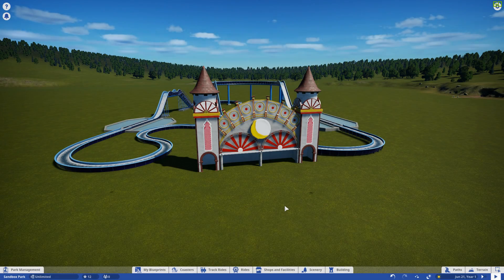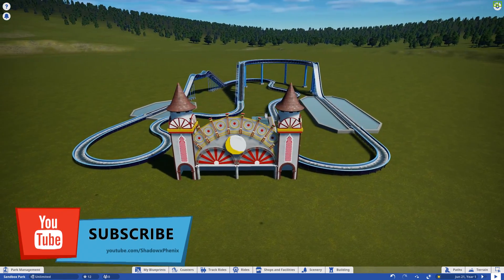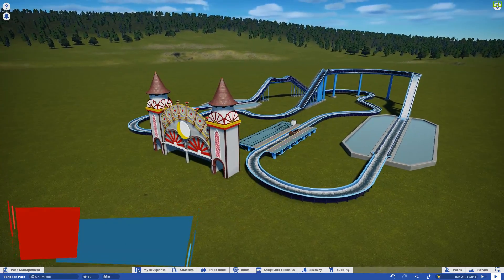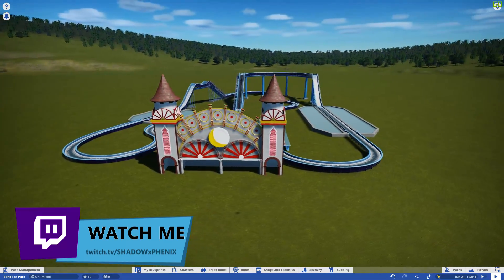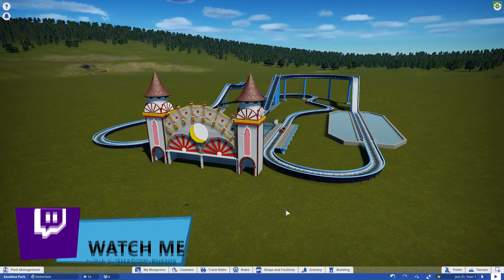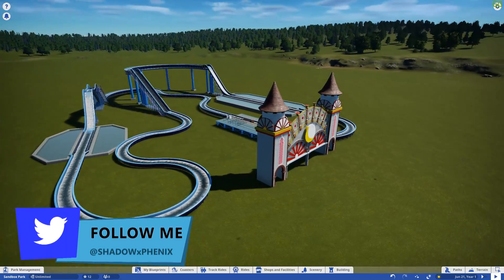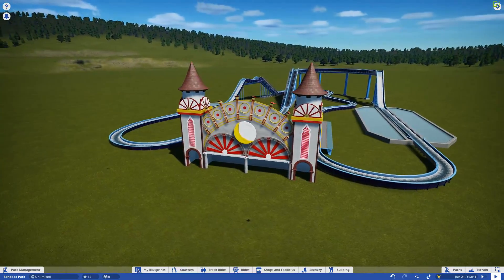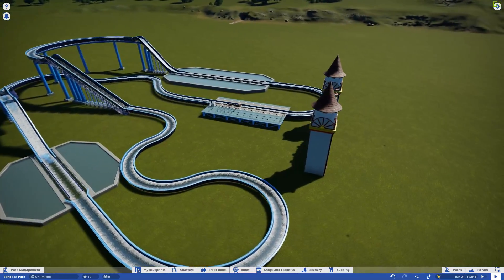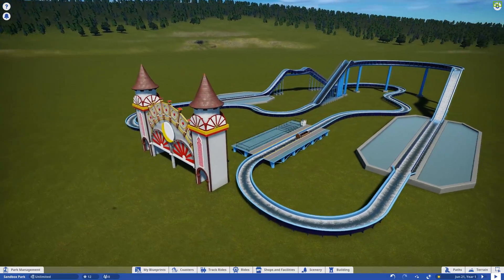Hey everybody, my name is Shadow Phoenix and welcome back to the channel and welcome back to Planet Coaster. Here in Planko Projects September edition, I am retrying to recreate the Coney Island log flume that will be opening in 2020. The only thing I had to work with is the concept art, which makes things a little difficult because concept art isn't necessarily the final product, but it's a really cool looking design and I really want to try to get it recreated.